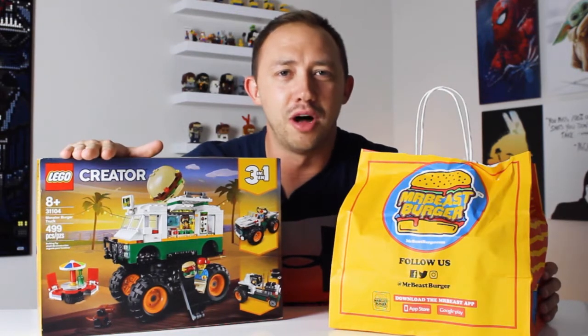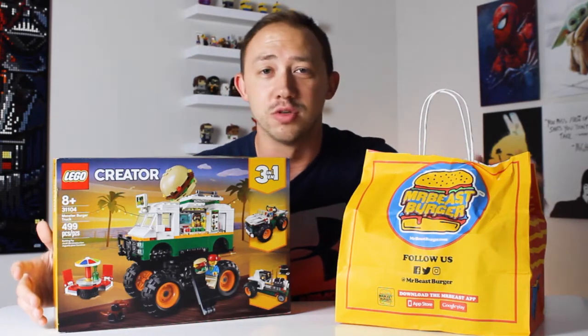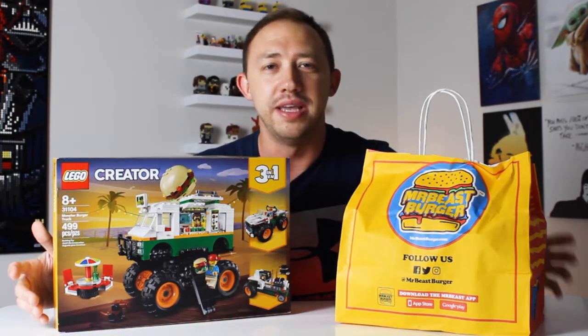In this video, we're going to build the Lego Monster Burger Truck, and while we're doing that, we're going to taste test every single specialty item on the Mr. Beast burger menu. Let's get into the video.